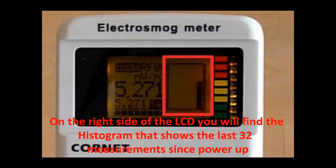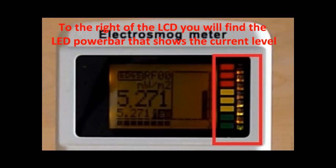On the right side of the LCD you will find the histogram that shows the last 32 measurements since power-up. To the right side of the LCD you will find the LED power bar that shows the current level.